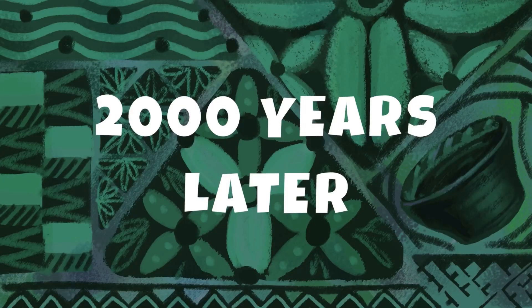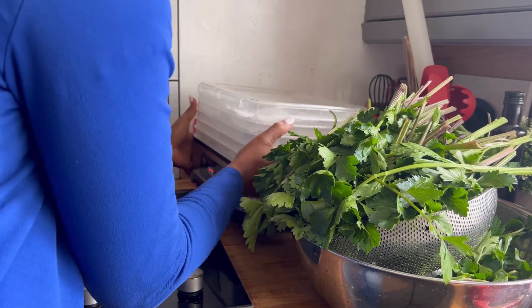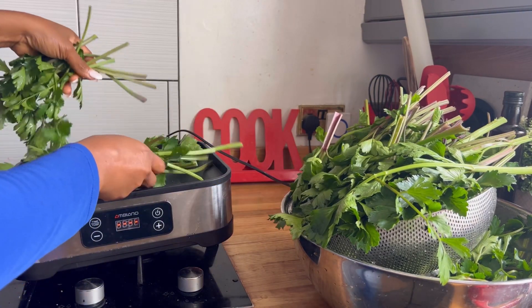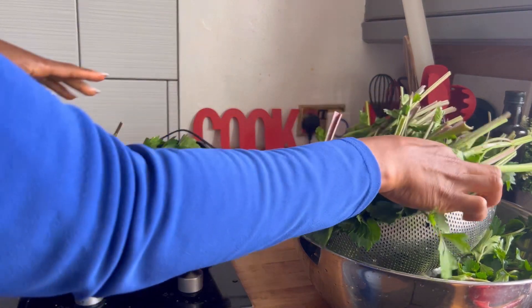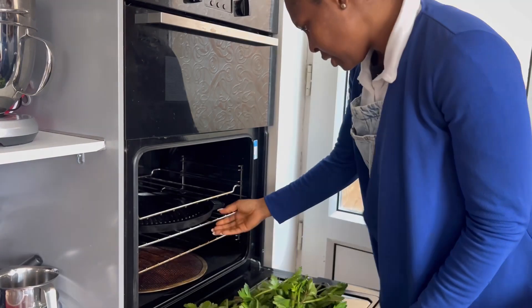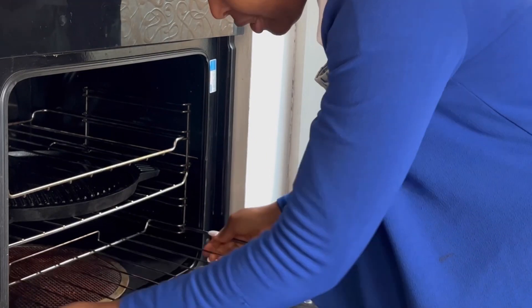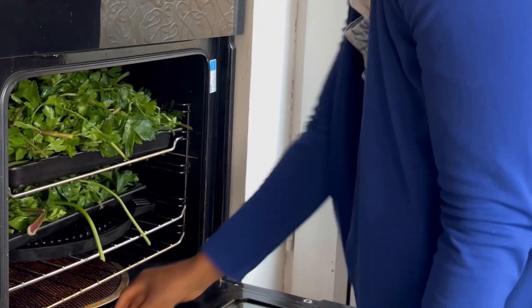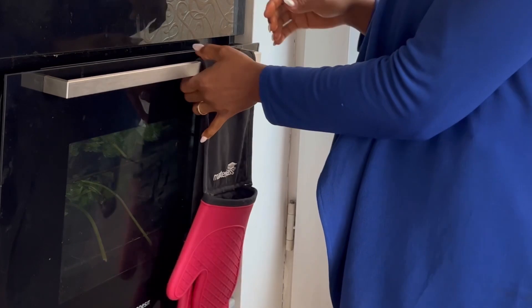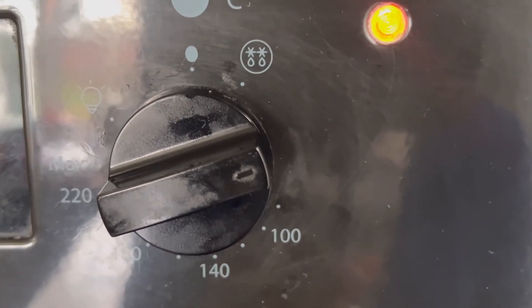I've just washed everything and I'm going to pop this into my dehydrator. Because these are just celery leaves, there's no need to chop them into smaller bits. I always love using my oven because it takes a lot more than the dehydrator. The simple thing with the oven is to leave the door slightly ajar and set it just between 100 and 150 degrees.